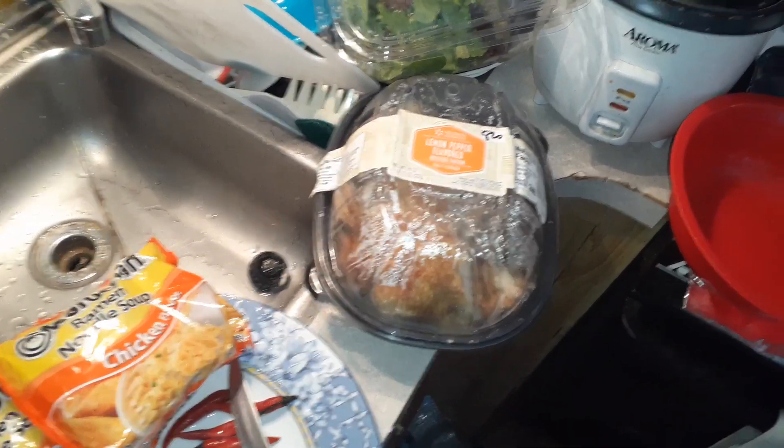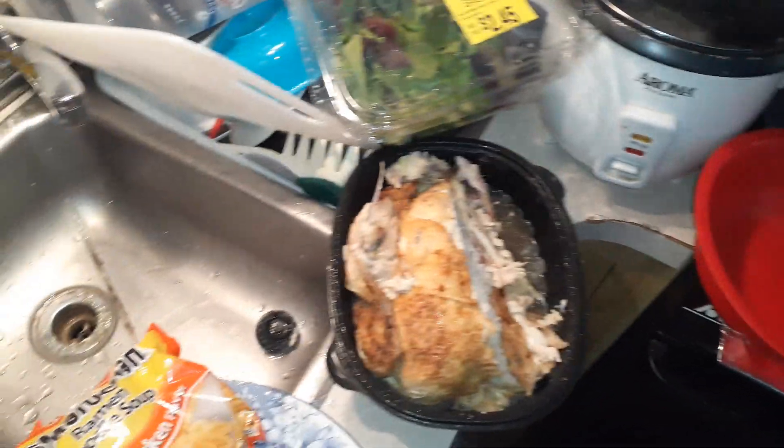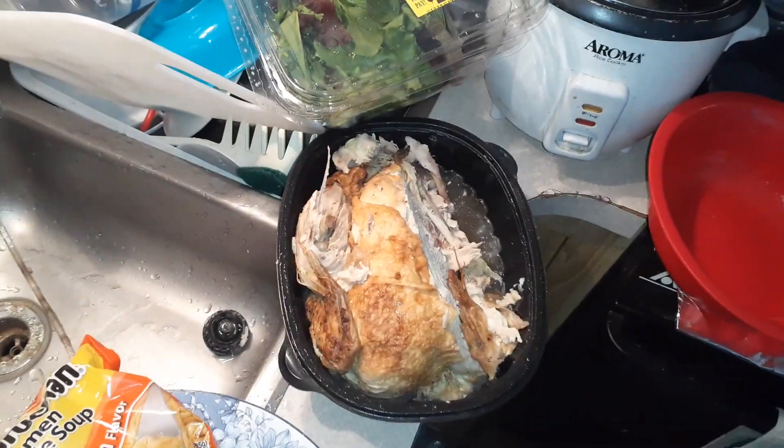I think we're on day number three now. Three days and I still have the chicken. We've only used like one third of the chicken, maybe half, but probably one third.